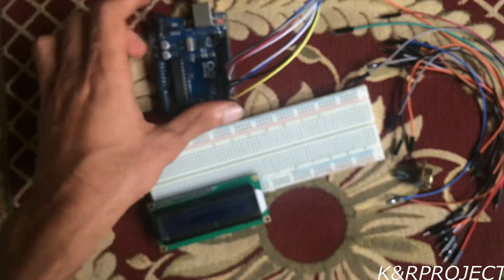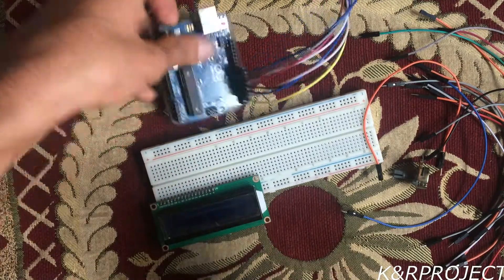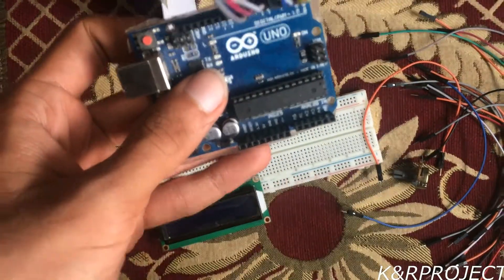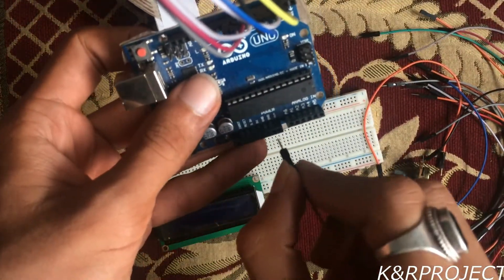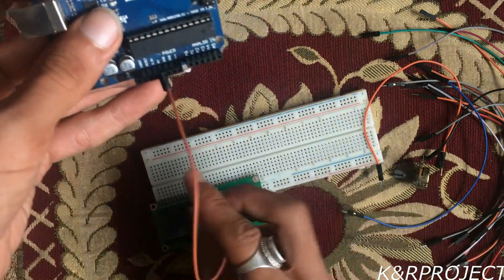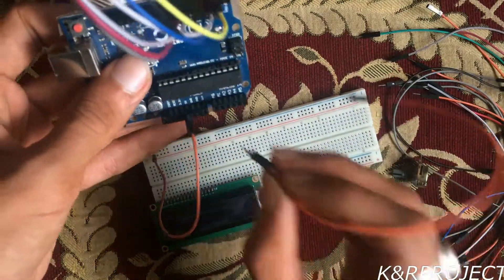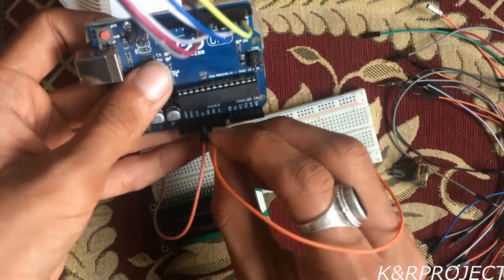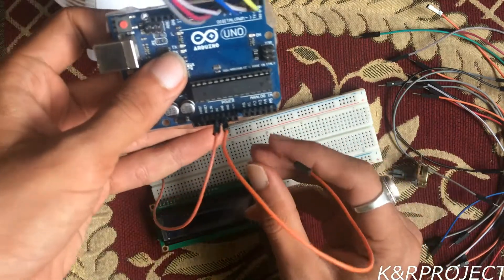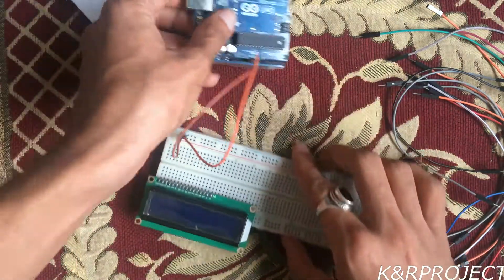First of all, let's provide power to the breadboard. I'll be connecting the 5V pin on the Arduino to the plus rail on the breadboard, and the ground pin on the Arduino to the minus rail on the breadboard.